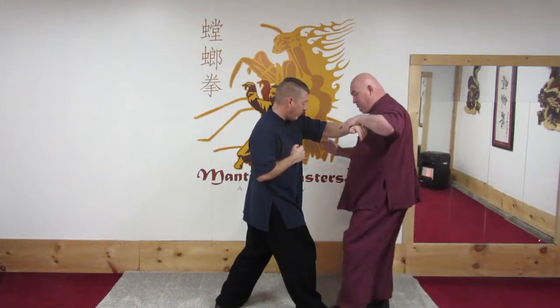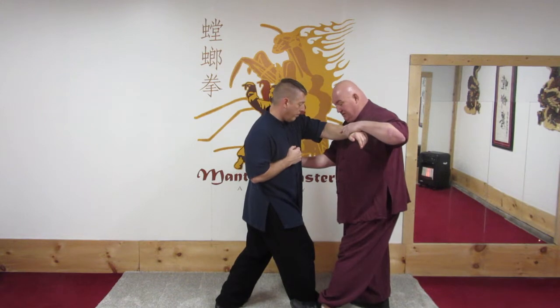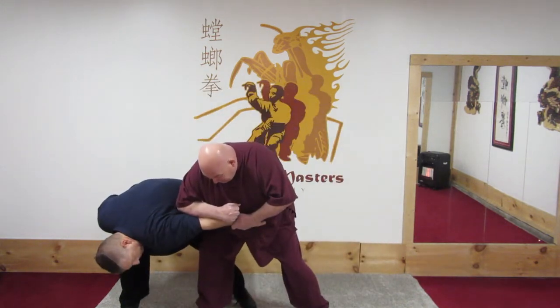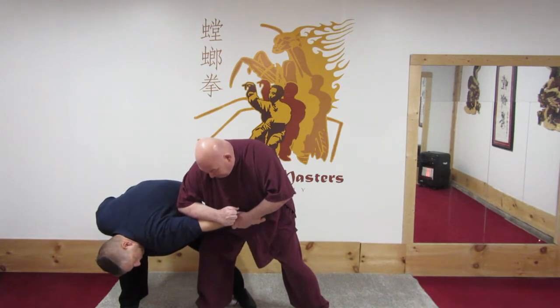I've attempted to waist-chock John, but he's escaped, so I can follow and strike down with an elbow to hyperextend his elbow.